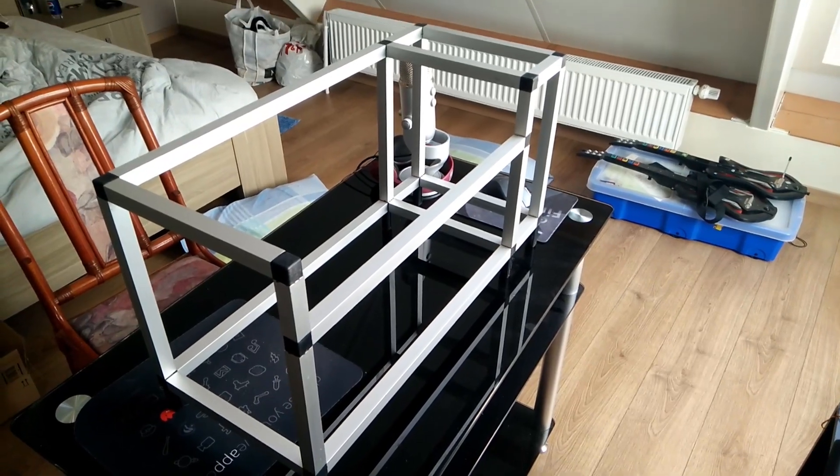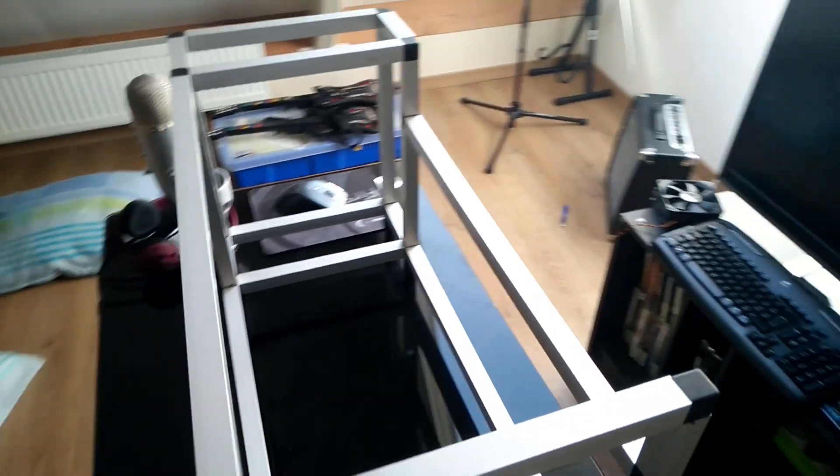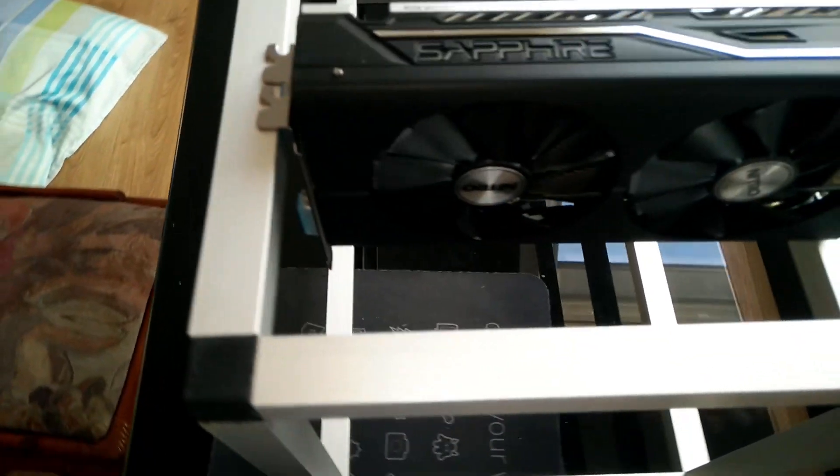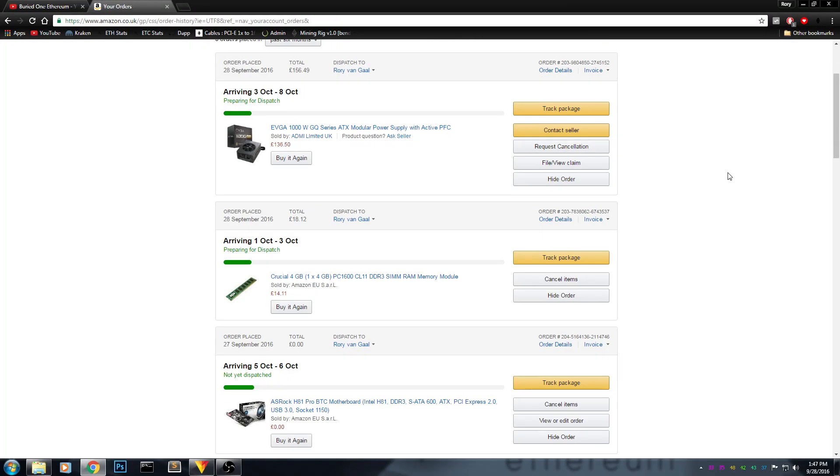So I took the frame and tried to put the card on to see how it fits. As you can see, we have a very very tiny space on the resting place, so we need to take a look at that.